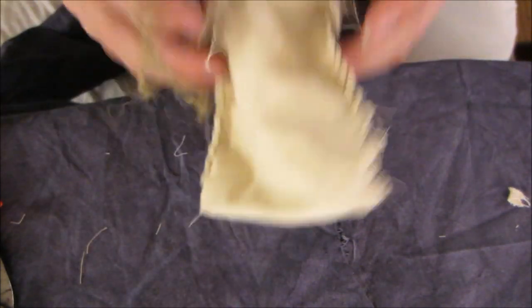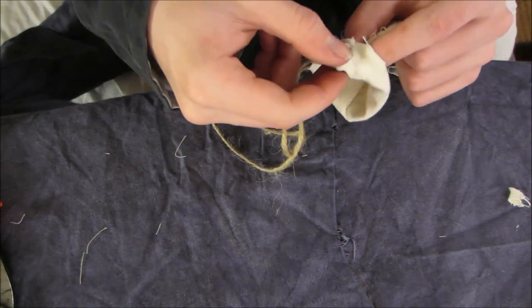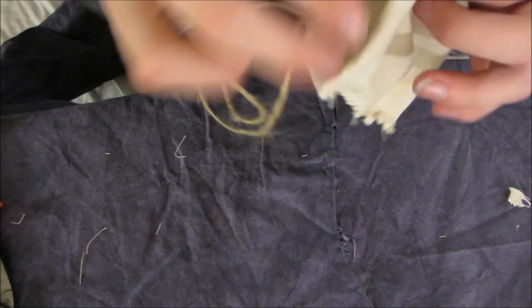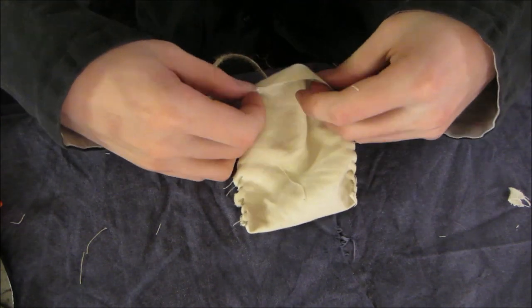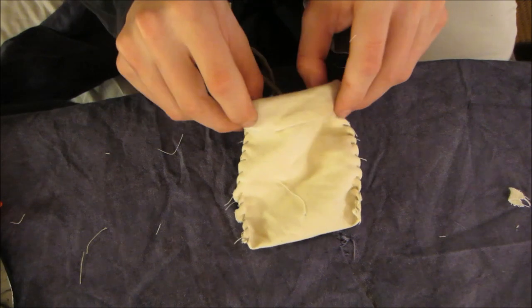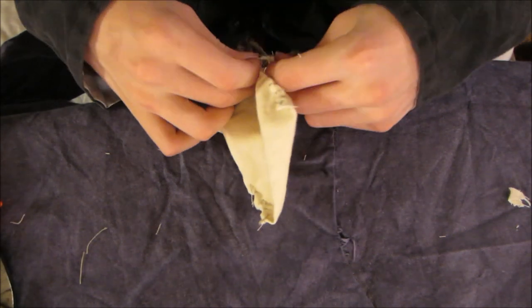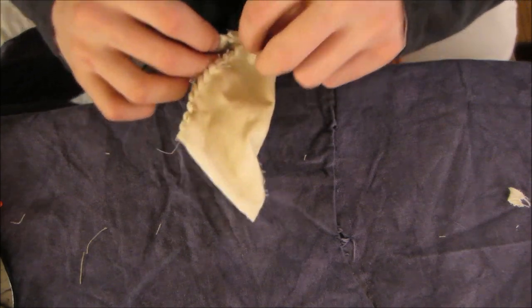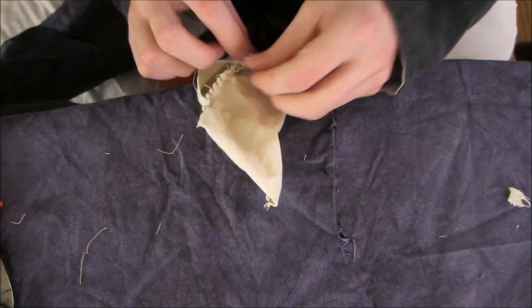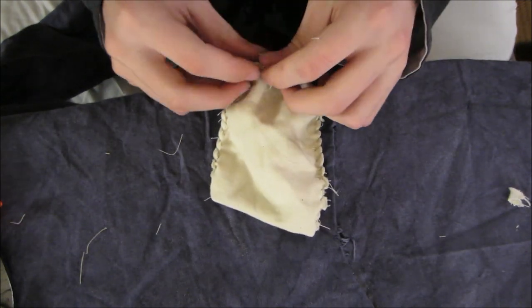You can pull on the string to make it a little bit more tight if you need to. You want to get it so all the twine — or whatever you're using as a string — is right up to the fold. You really don't want to accidentally sew the cord, because once you pull on it it won't work — it won't pull.